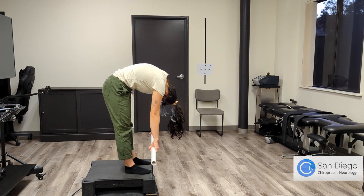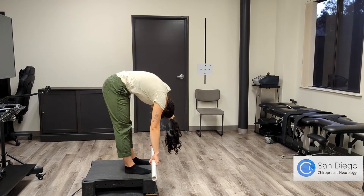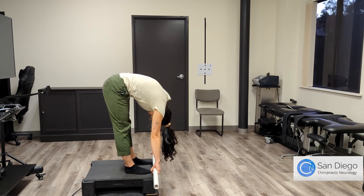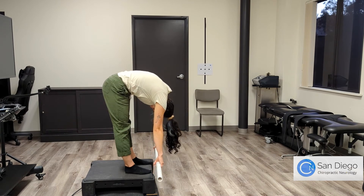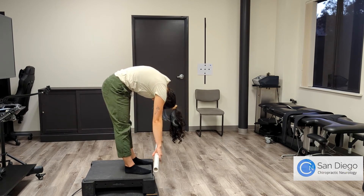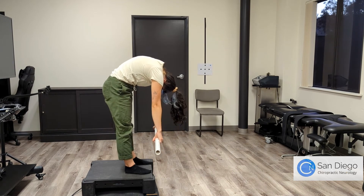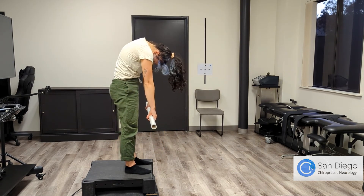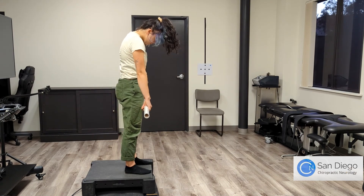Slowly flex each segment of your spine forward until you lower the weights as far as you can without bending your knees. Make sure you hinge at the hips when you reach the bottom, and once you reach the bottom, slowly uncurl until you're in an upright position. If you experience pain during this, stop before you reach that point and uncurl back.